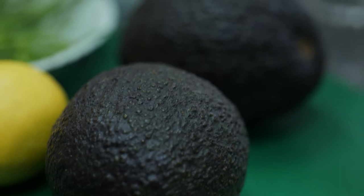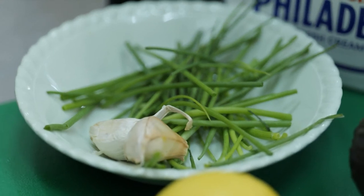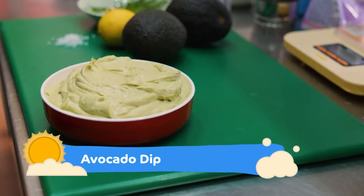We're going to make some avocado dip. I've got a couple of avocados, a lemon or a lime, a pinch of salt, a couple of cloves of garlic, some fresh chives, cream cheese, and a little bit of olive oil. Blend it all together and then you have some really lovely fresh avocado dip to go.